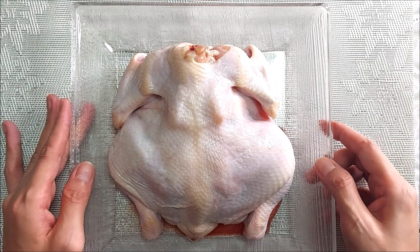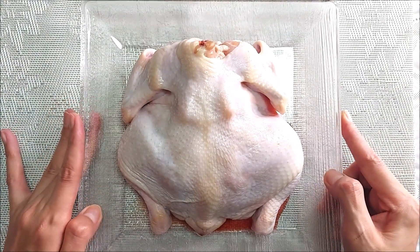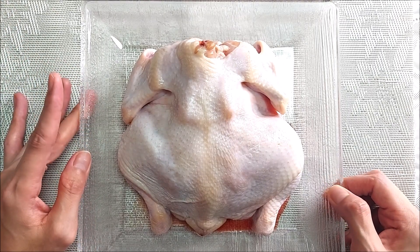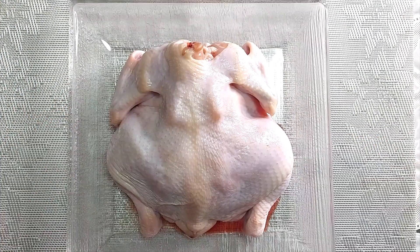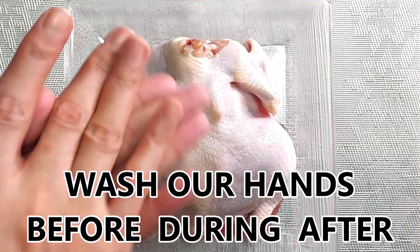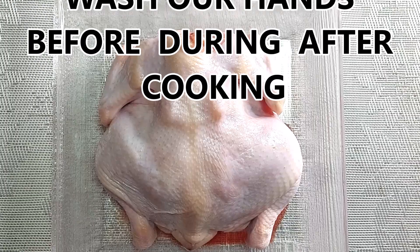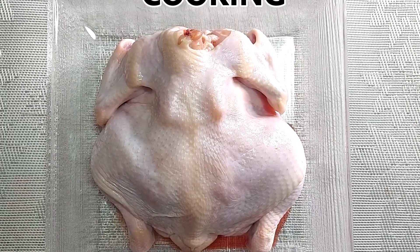So here's our chicken. It looks a bit bigger than I expected — I just took it out of the Magnolia wrap where it was still covered. Always remember: always wash your hands before, during, and after cooking. Very, very important.